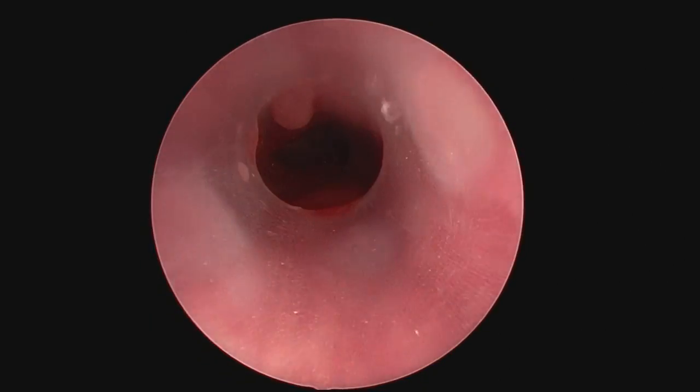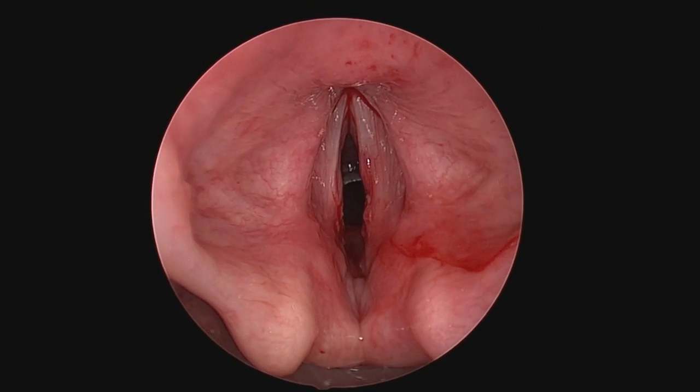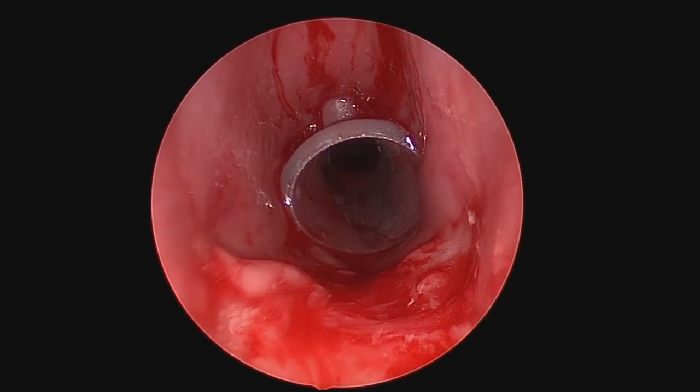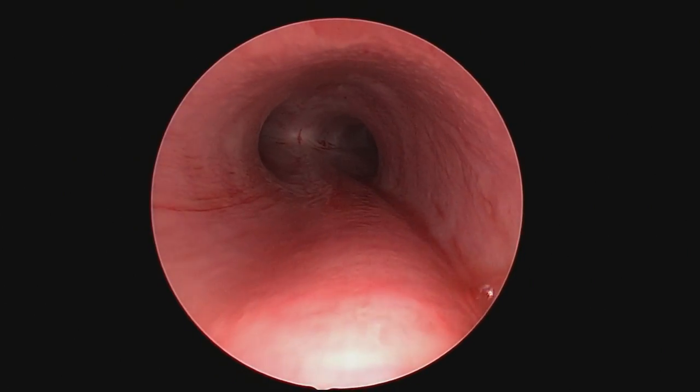Once you get it in position, make sure everything's okay. This is the end result. Vocal cords look pretty good. The Dumont stent could be a little better positioned, but I was happy — the enemy of good is better. We'll see how the patient does, and I'll give you a follow-up when I can. Thanks.